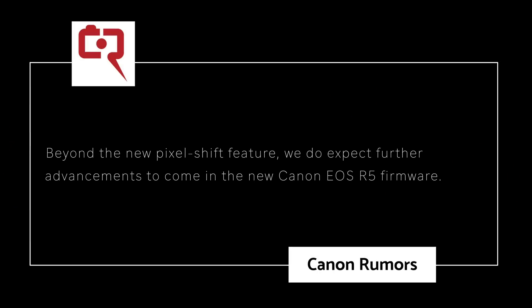So what else can we expect to see in this firmware update? Obviously the removal of that 30-minute record limit — that hasn't been confirmed yet, and I've been hearing this for a long time even from Canon representatives, so I'm taking this one with a tanker-size grain of salt. We heard this going all the way back to July of 2020 from a Canon technical representative saying it's going to be going. Canon has been removing that 30-minute record limit but only by releasing new cameras. Canon Rumors is still saying it's going away. Beyond this new pixel shift feature Canon is calling IBIS High Resolution, we do expect further advancements to come to the Canon EOS R5 firmware.